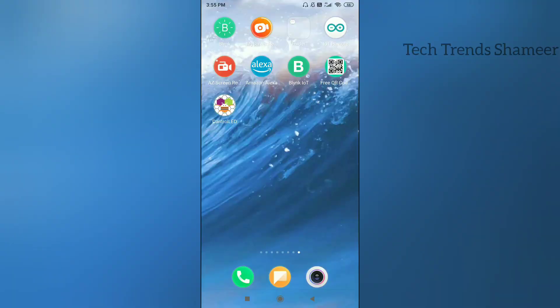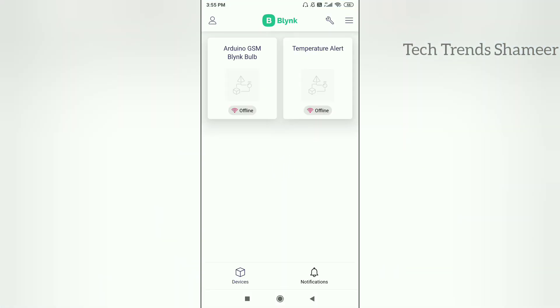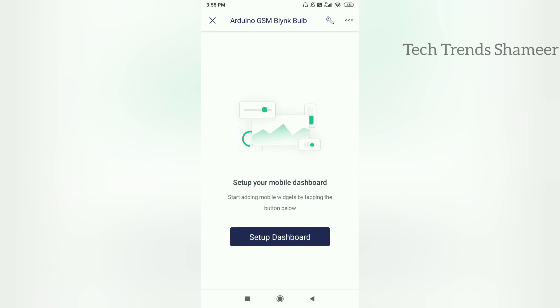Now we can set up the mobile dashboard. For that, download the Blynk IoT app from the Play Store. Open the app, and here we can see the template which we created in the web dashboard. Click on this template.